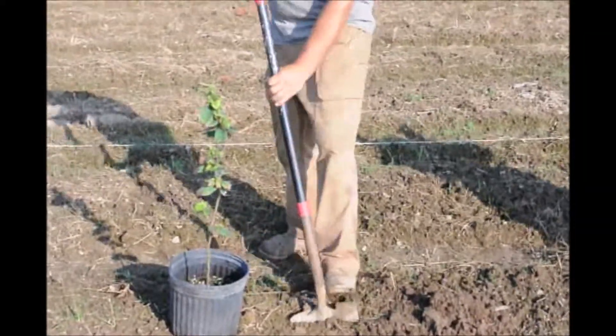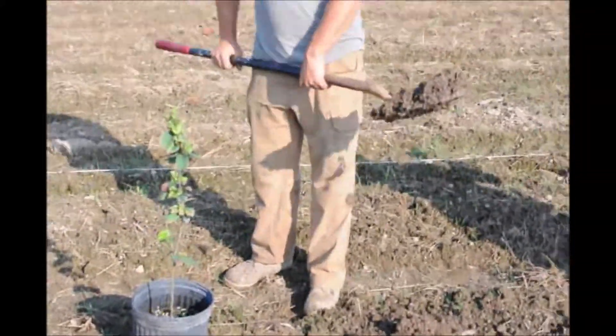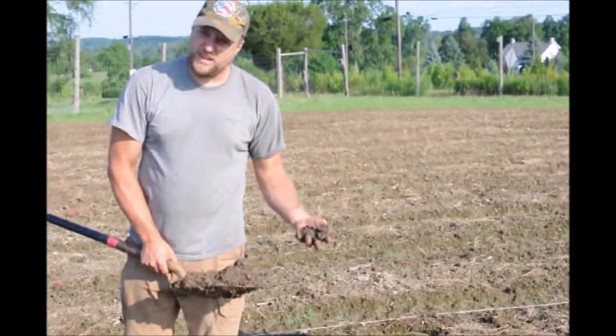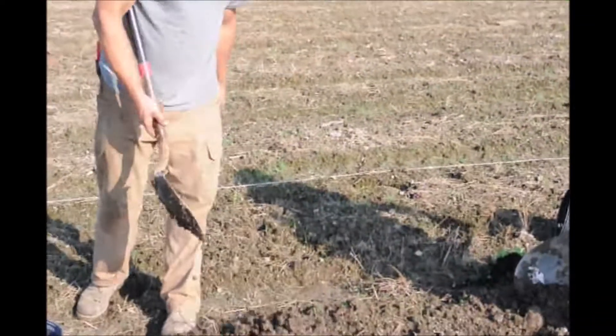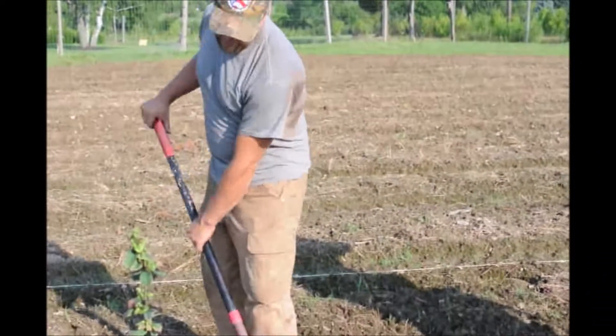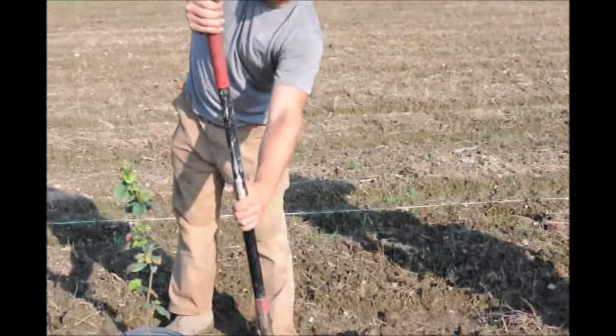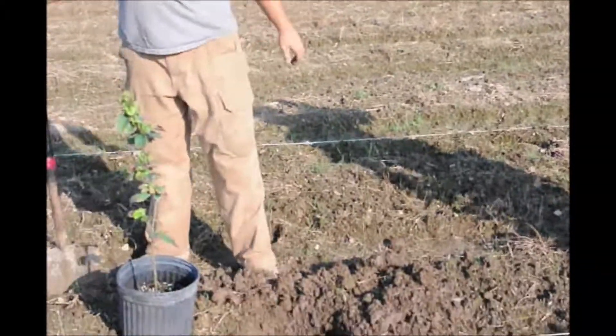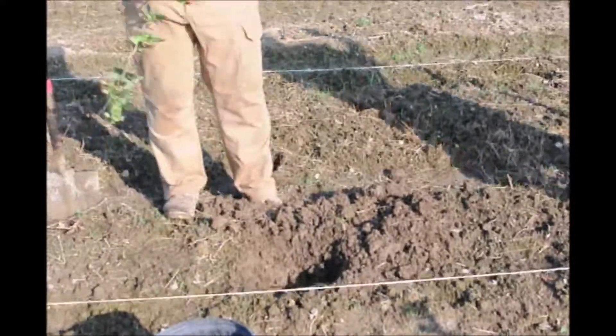The reason that we're planting today by hand is that it's just a little bit wet, and our machine won't go very well through it. So we'll just do it by hand. The wetter soils, it's better to do it by hand than by machine because we do a much better job with it, and it doesn't leave furrows and the drainage of the field is still intact. So this is what we've got to do to get the job done.